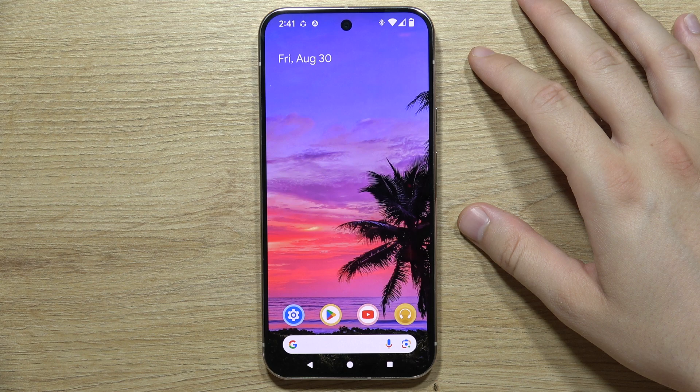Thanks for watching, and please subscribe for more tutorials about the Google Pixel 9 Pro.